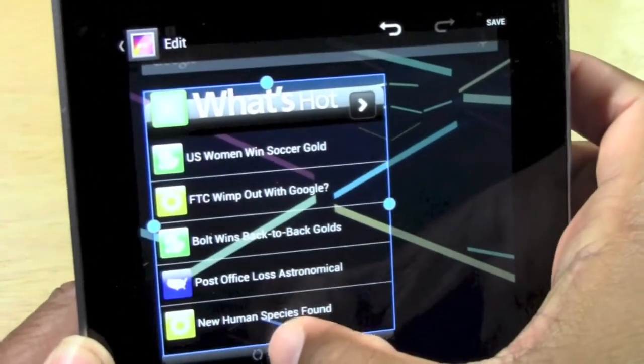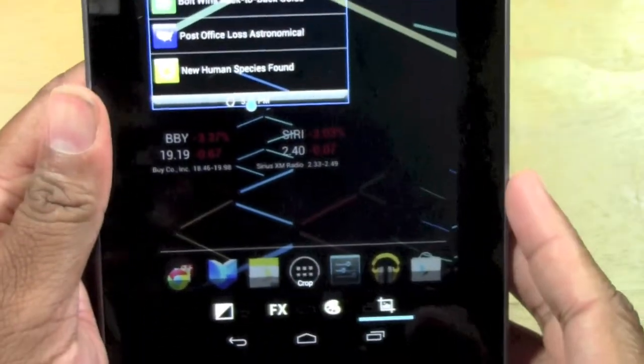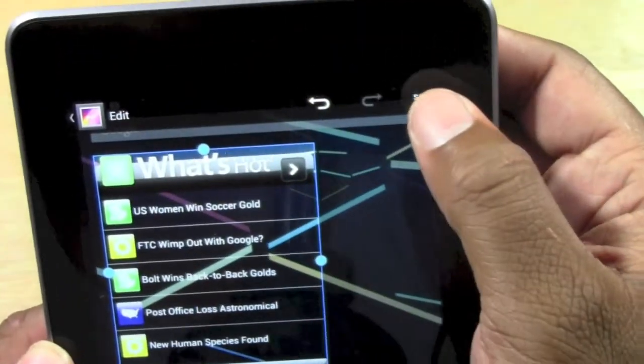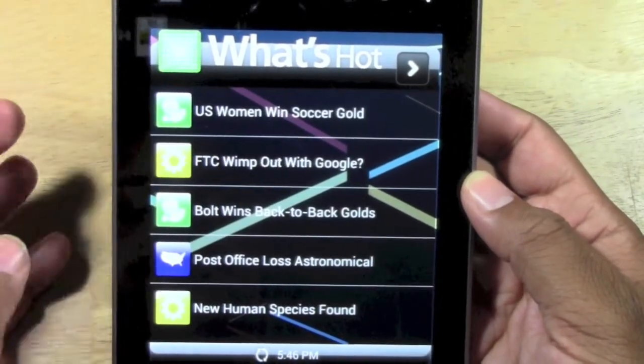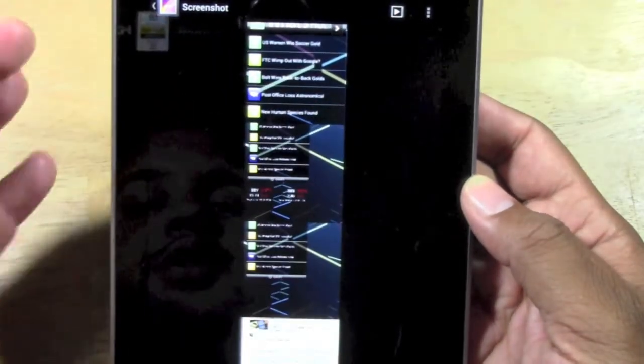Just hold on the dot and move it. Just like that. And then when you're done, you would hit save up here and then it'll shrink it and just give you the cropped area. So we just cropped our picture and it'll be saved in our photo section.